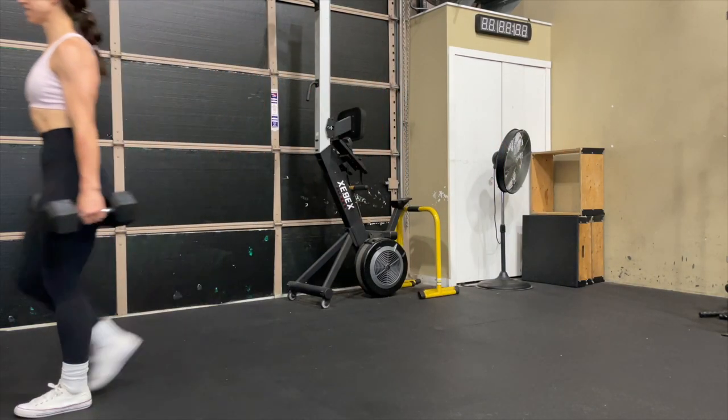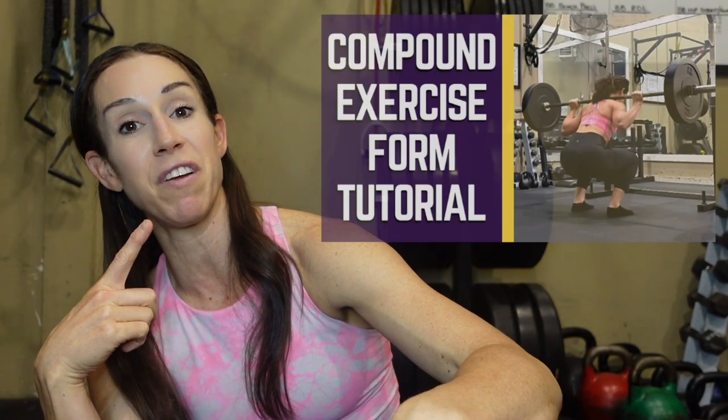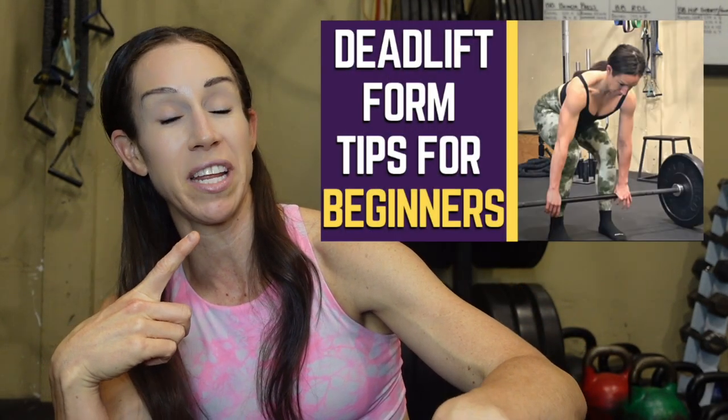Another great way to improve your grip strength is performing farmer carries — a great functional exercise that will help improve your grip strength. Heavy deadlifts, whether using a barbell or dumbbell, are also going to help you improve your grip strength. I have videos on proper form for both farmer carries and deadlifts with kettlebells and barbells, which I'll link in the description below.